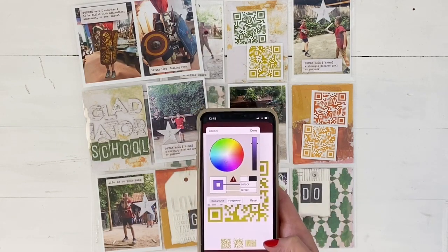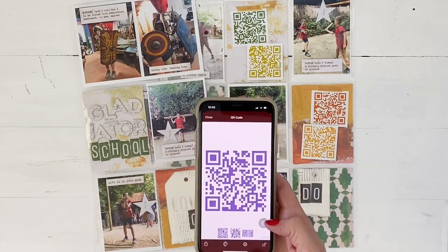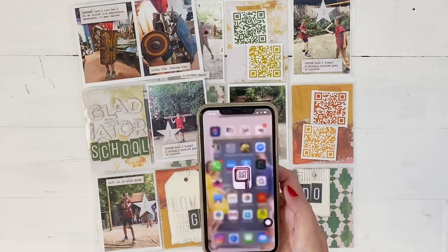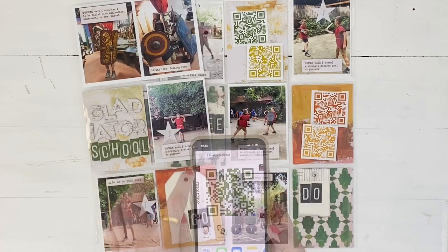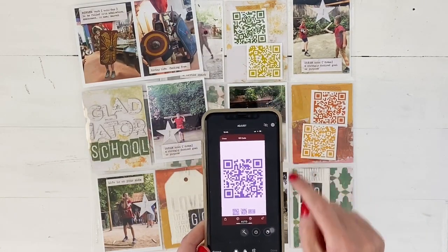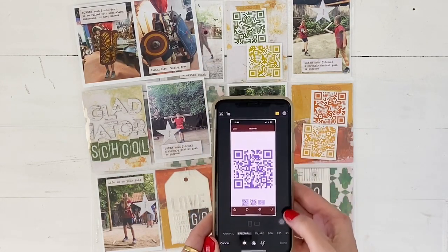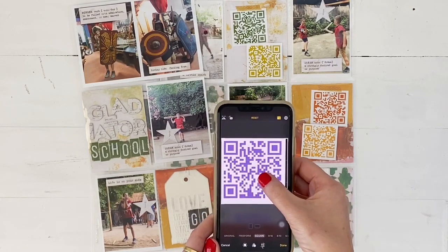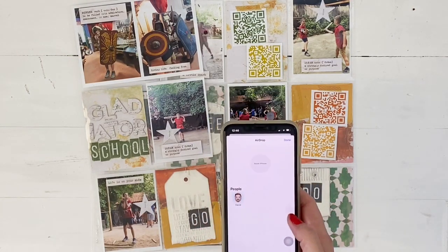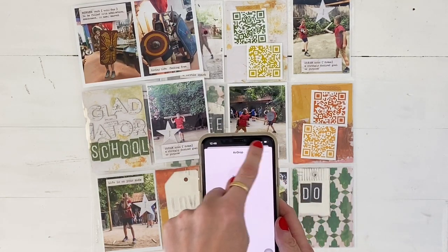Let's say I want purple — I hit 'Done,' and then I just take a screenshot of my QR code and it goes into my photos. Because I want it square, I edit it and click the crop button, set it to square, and move it around. Then I airdrop it — I have a Mac — to my computer.